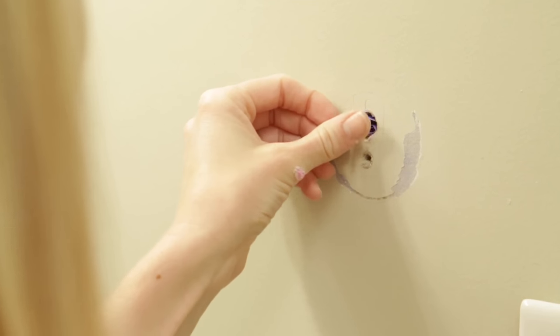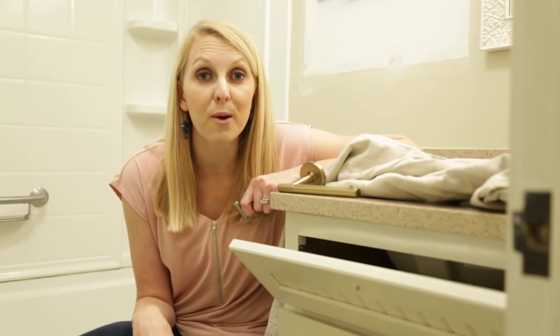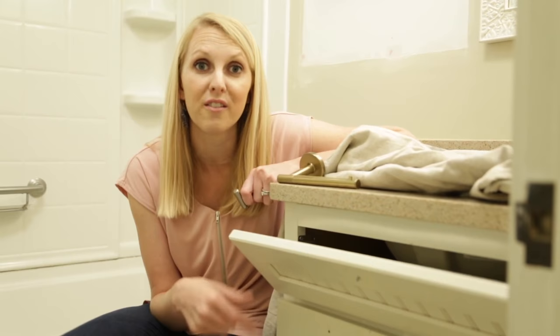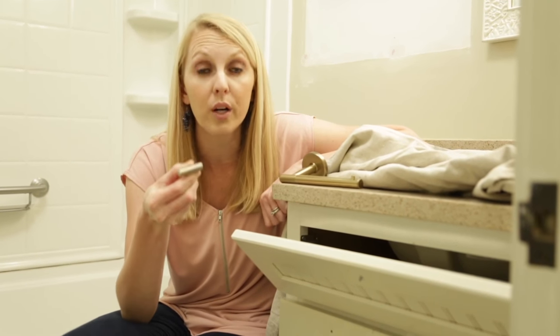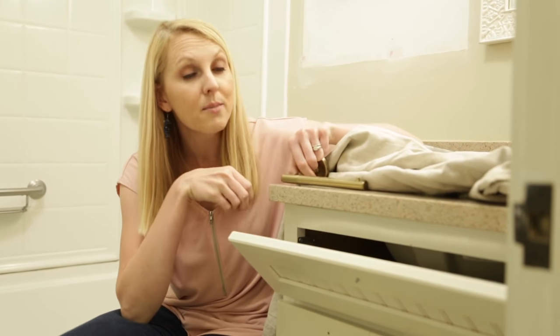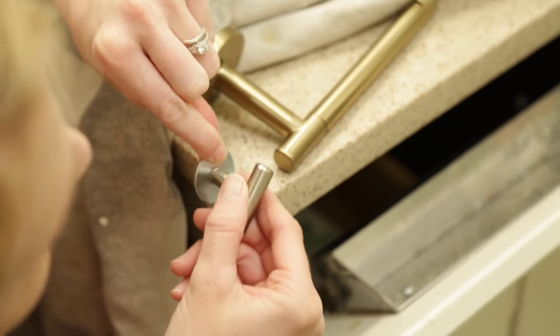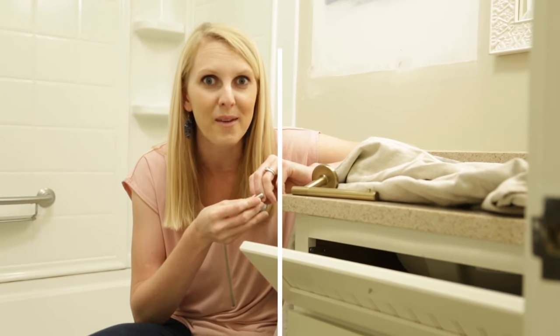If the hole is bigger than a pencil eraser, what I like to do is stuff a piece of paper or paper towel in it to give the drywall mud something to stick to. Since I'm already working in the bathroom, I thought I would go ahead and update my cabinet hardware. I only have five knobs left on the vanity, so I picked up some inexpensive bar knobs to match my new toilet paper holder and towel bar. To make them match even further, I also picked up some washers — I'll install them behind the knob, just like this. Now I just need to spray paint them and then they'll really match.